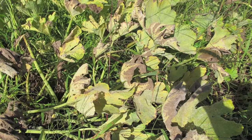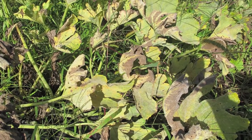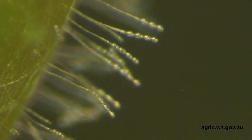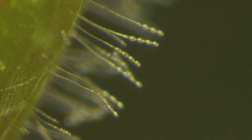Powdery mildew fungi require living plant tissue to grow. Year-round availability of crop or weed hosts is important for survival of some powdery mildew fungi. Special resting spores are produced, allowing overwinter survival of the mildew, and the mildew spores are carried by wind to new hosts.